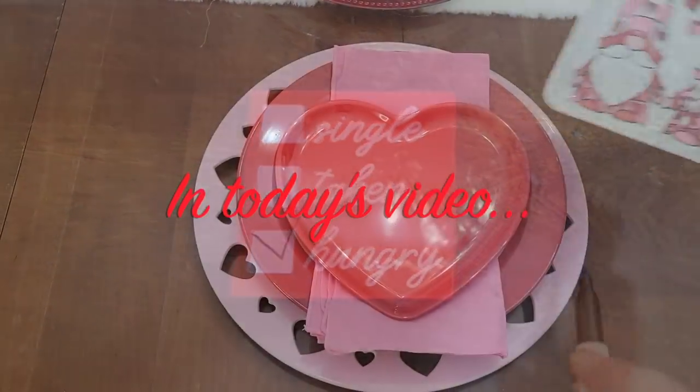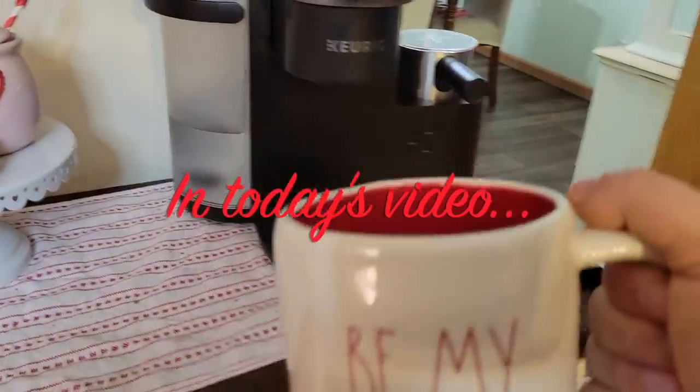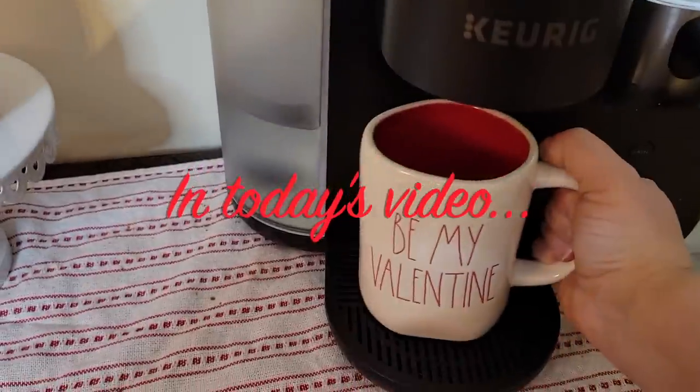Welcome to another Crafts with Ash DIY and Decor. My name is Ashley and today I am so excited to be bringing you along with me as I decorate my dining room for Valentine's Day and my coffee bar. My kitchen decorate with me and that hanging shelf and the living room will be in another video.